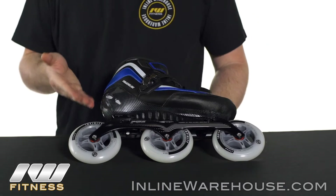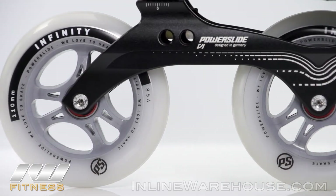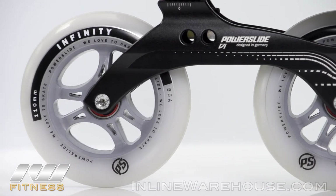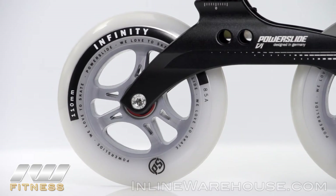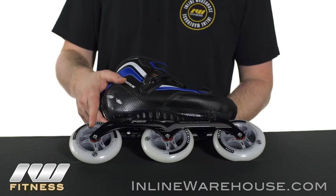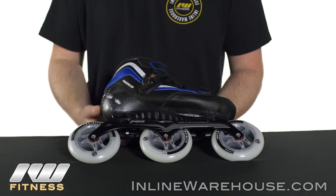As you can tell it is a tri-skate setup — three wheels — and it is going to be using the Powerslide Infinity 110 millimeter wheels across the base. That's going to be 85A hardness, so you can expect a good roll out of those, good durability, and they're good for all types of surfaces. They're socketed with Wicked Abec 7 bearings, so you get a nice smooth roll and good durability.